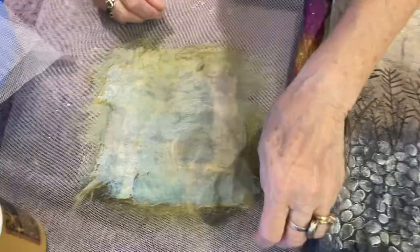So if you haven't made silk paper for a long time, it might be time to make some again. Or if you've never made it, what a great chance to start. See you again, bye!